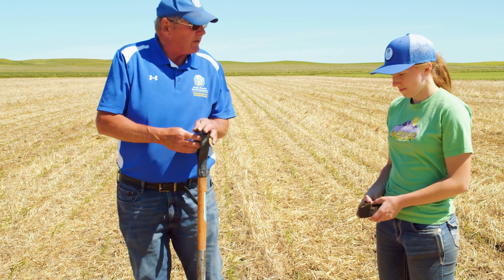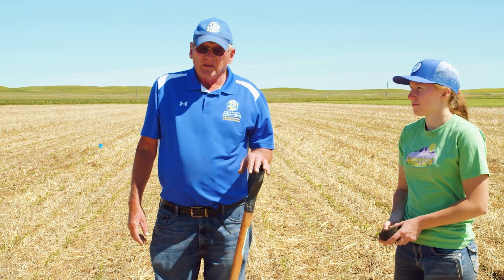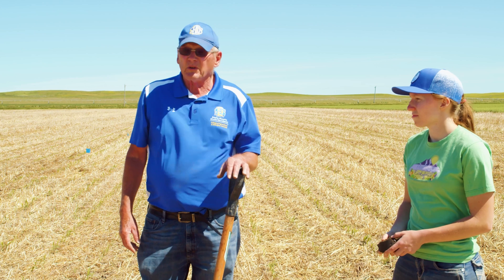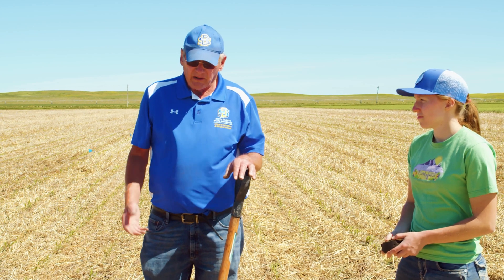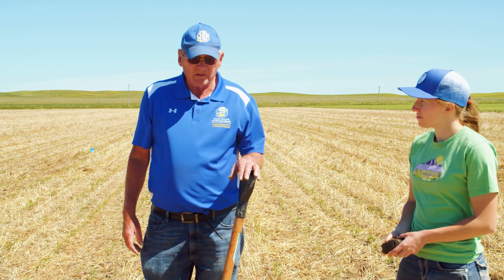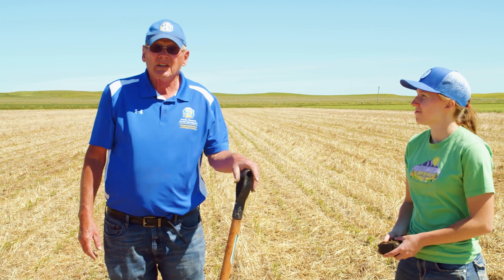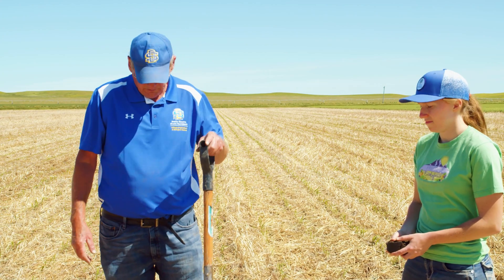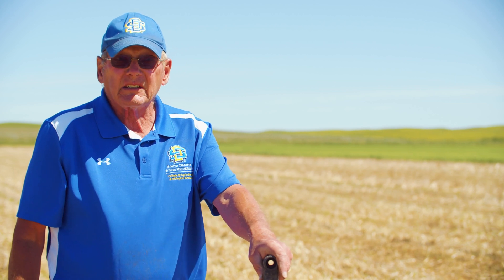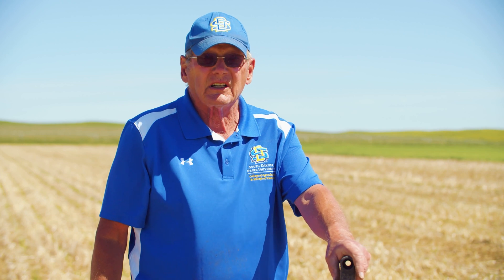This is a sorghum field. We do sorghum one time through the rotation — it's sorghum and canola, and the next time it's corn and peas. So last year this would have been canola or flax. So it's an oil seed one year out of six, a pulse one year out of six, and wheat two years out of six.